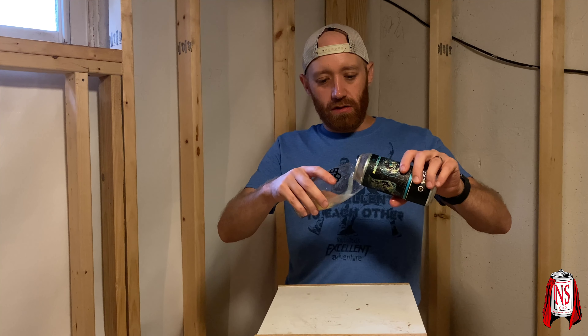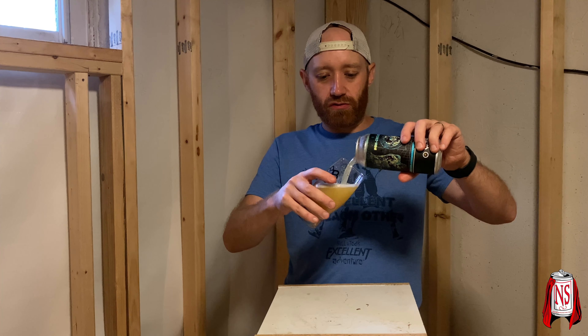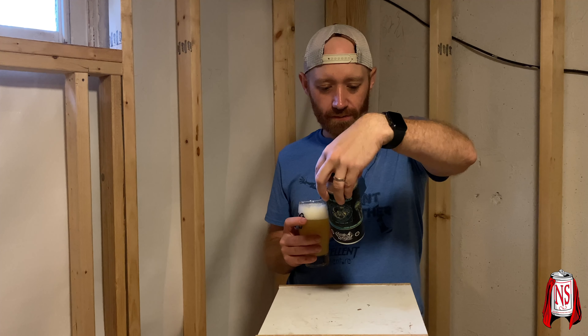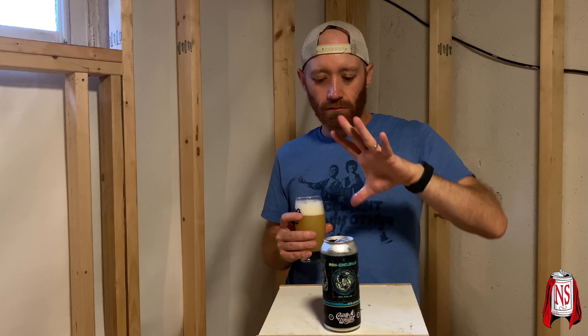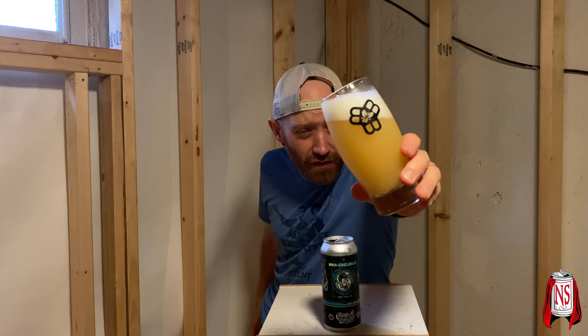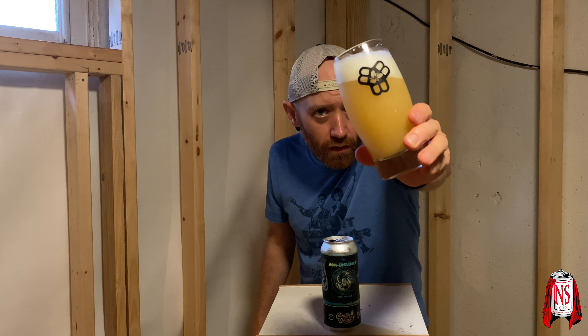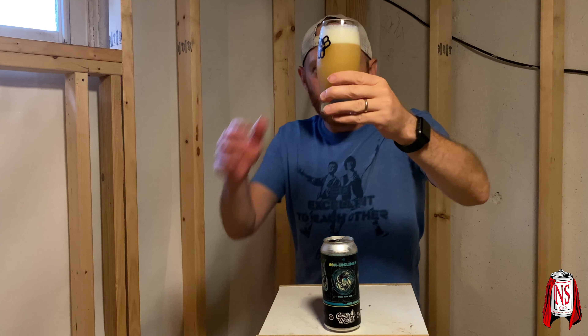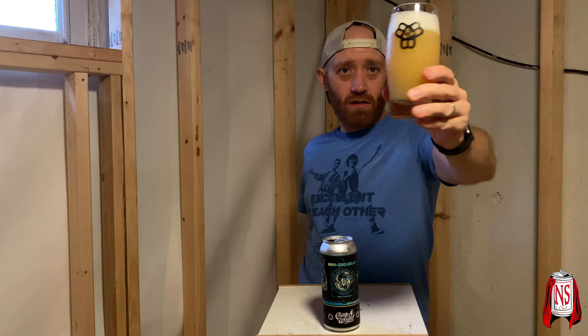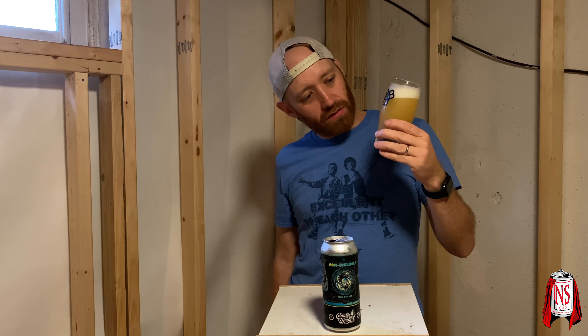I'm pouring it into my Bissell Brothers Trillium glass — I don't know what this glass is called. It's really cool; it almost looks like the Rick and Morty logo in a way, sort of. I probably should have looked up what that actually means first, but it's okay. Really nice fluffy white head — very light, kind of sunny with some chill haze; it's definitely hazy. About two fingers of head — really really fluffy, gorgeous straw color.